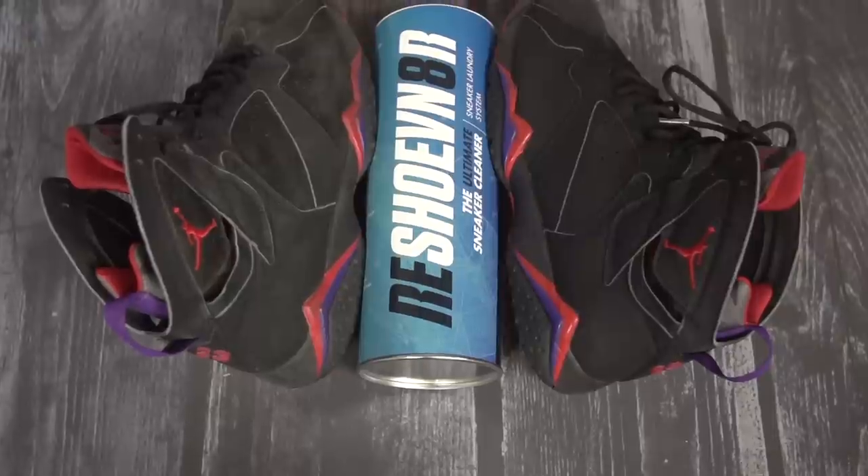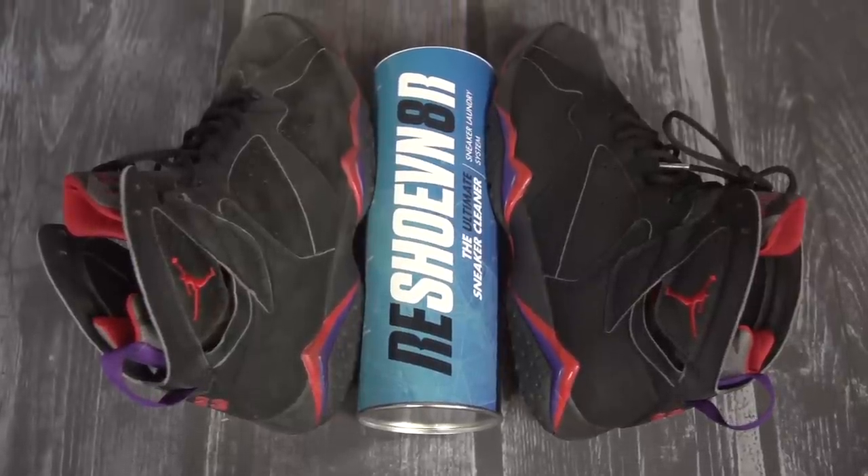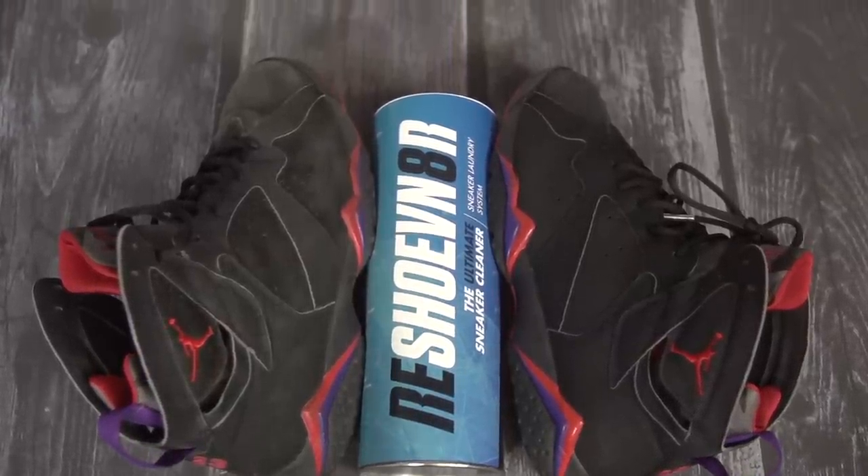How's it going? It's Steve with Reshoovinator again. Be sure to follow us on YouTube, subscribe, and check us out on Instagram and Facebook. We're going to be cleaning a pair of Raptors today — these are from 2002. I might just clean one of them so we can see the difference. A lot of people ask us if you can turn ashy to classy, and we're going to show you today.